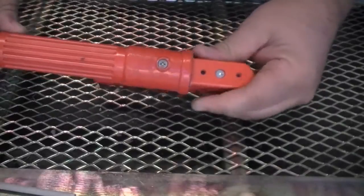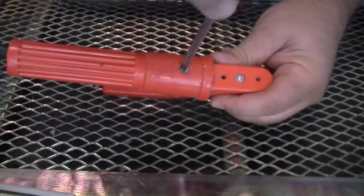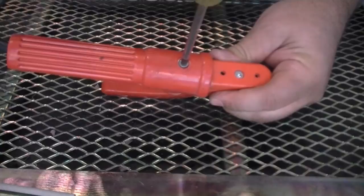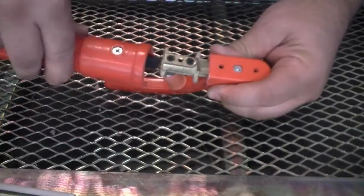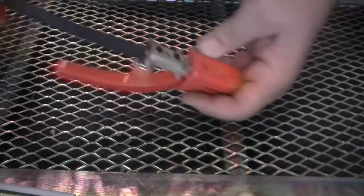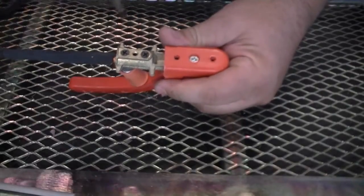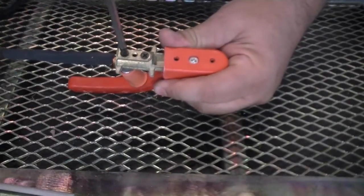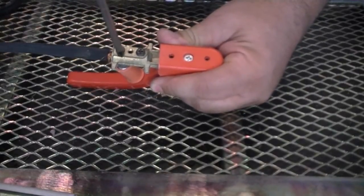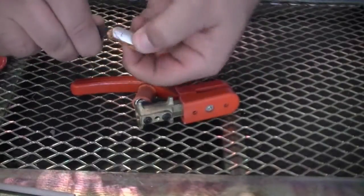For our tong style holder, simply locate and remove the main Phillips head screw located on the bottom side of the holder. Then slide the plastic cover back to reveal the locking screws. Depending on how old your holder is, you may have screws or socket head screws on the body. Just unscrew these screws until the cable is loose.